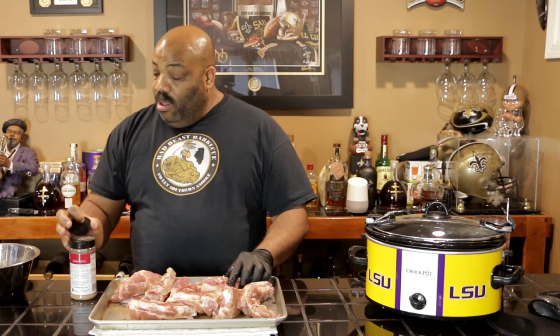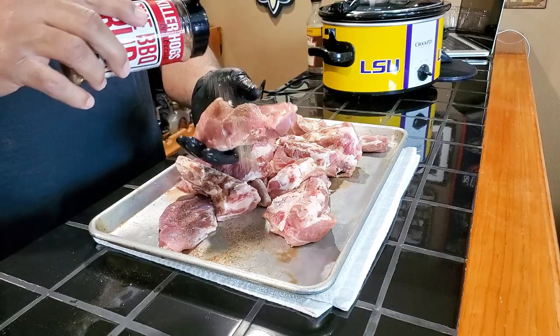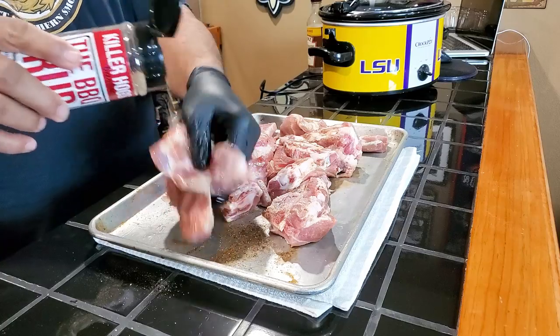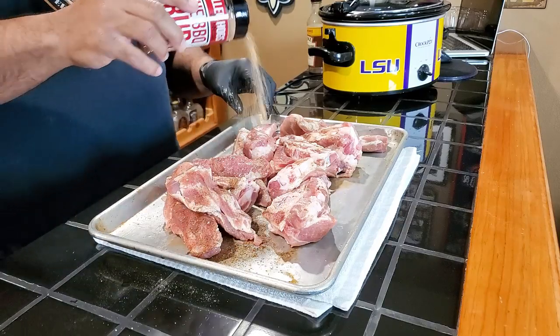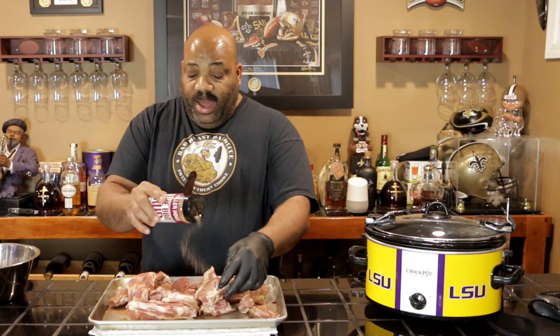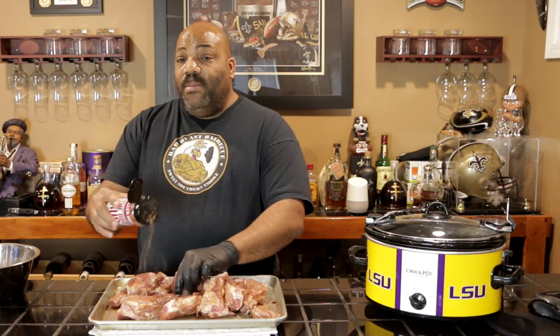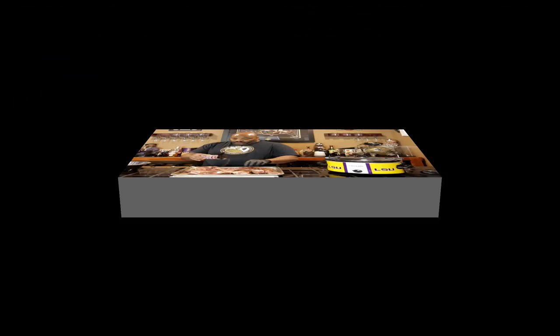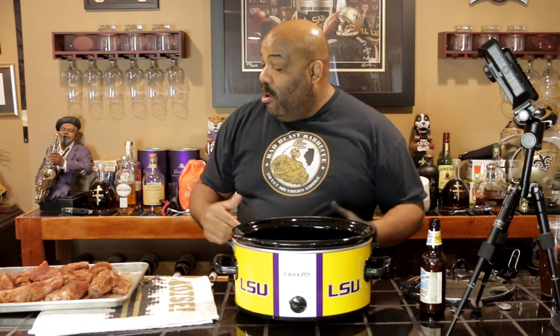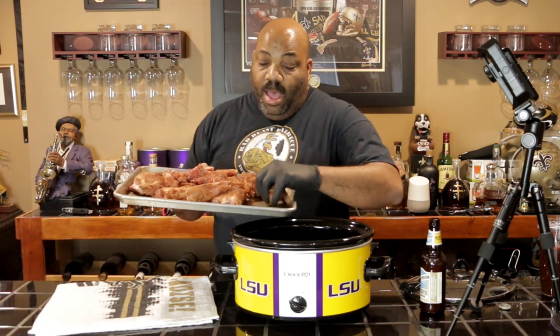All we're going to do is just coat these well. We're going to sprinkle each one of them to make sure they get a decent coating of rub. So we got all of our riblets seasoned and we're going to go ahead and throw these into our crock pot.